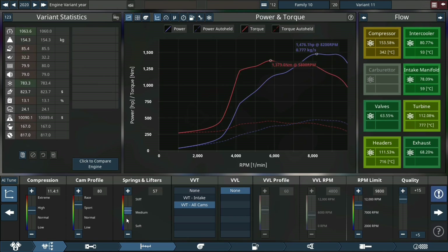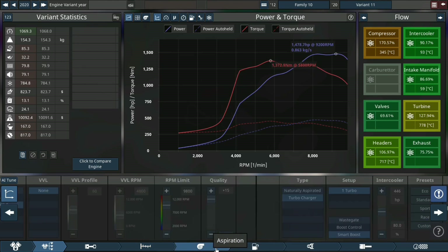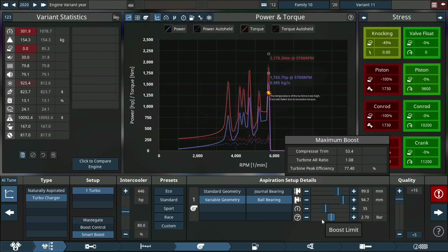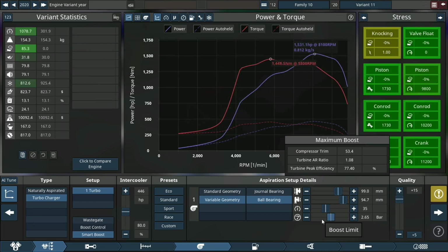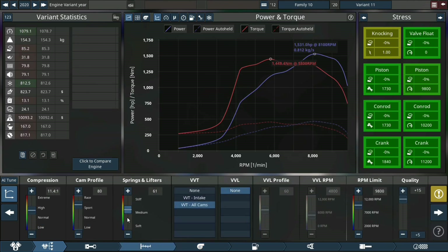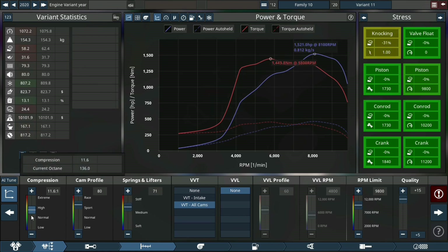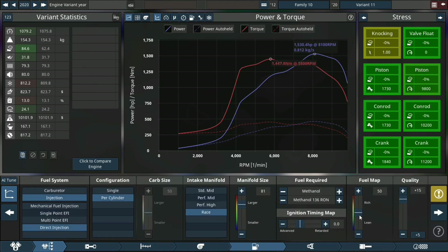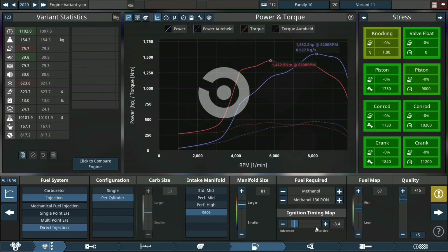We're doing really good already — we're almost to 1500 horsepower. Just raising the boost a little more — 1500 horsepower until it explodes. That's doing really good. We can start playing with the fueling to make a little more power, as well as the ignition timing map. We can advance that up to negative 5.